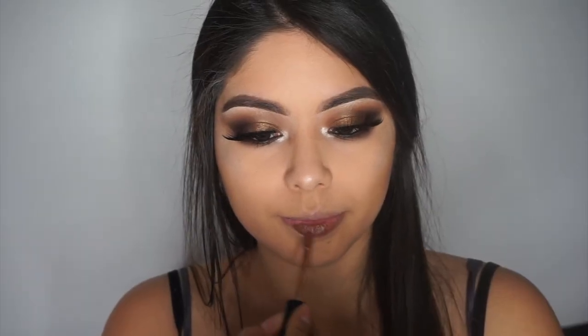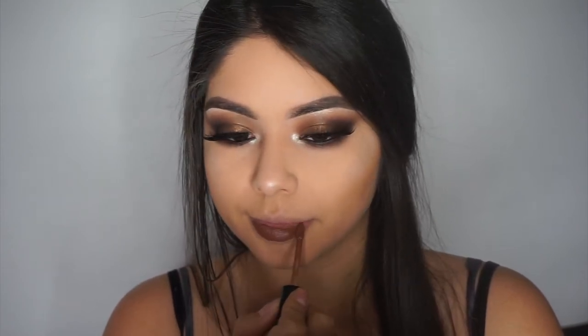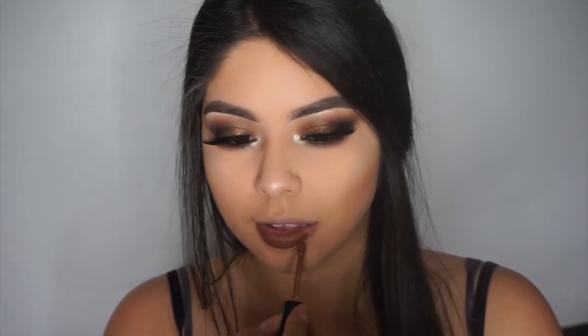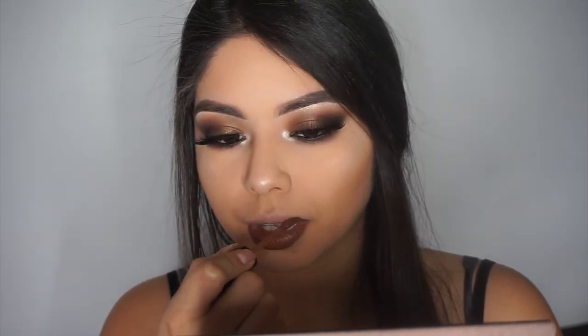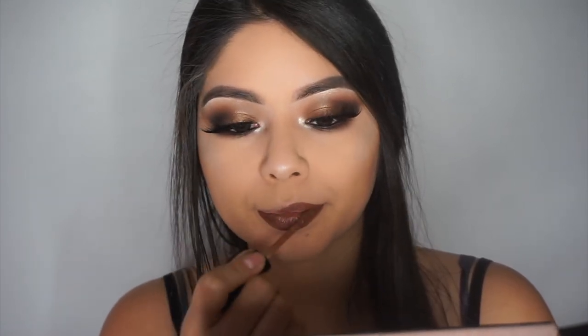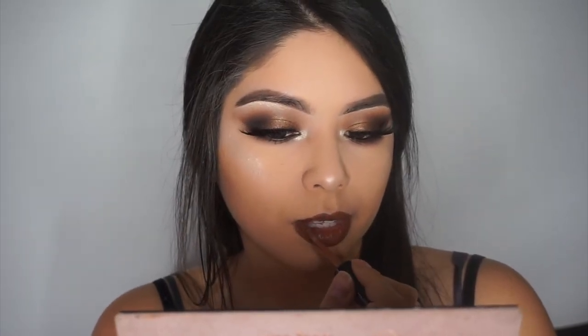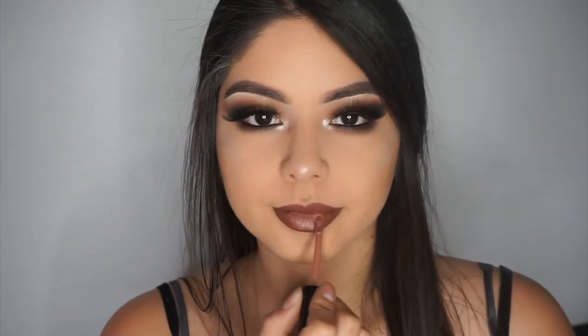For the lips I'm using the new Ciaté London liquid velvets line — they are my absolute favorite liquid lipsticks, I always go back to these. I mixed two colors: dazed and bittersweet. I used the darker shade bittersweet first on my lips, then the lighter shade directly in the center, blending it out with my finger for a kind of ombre effect.